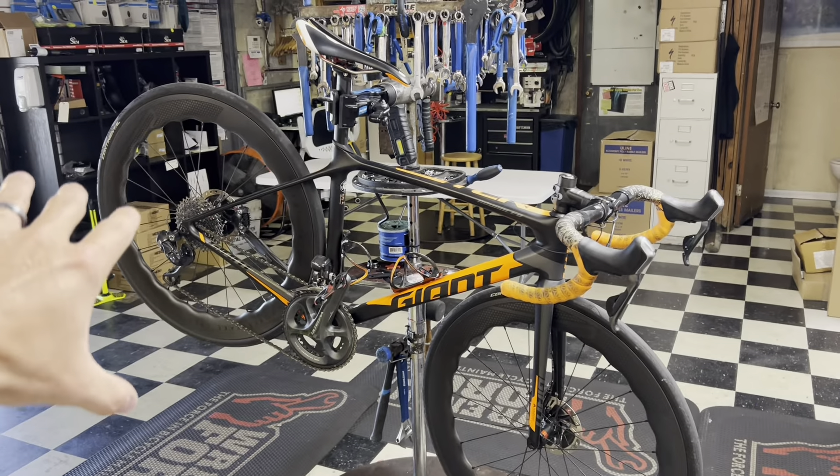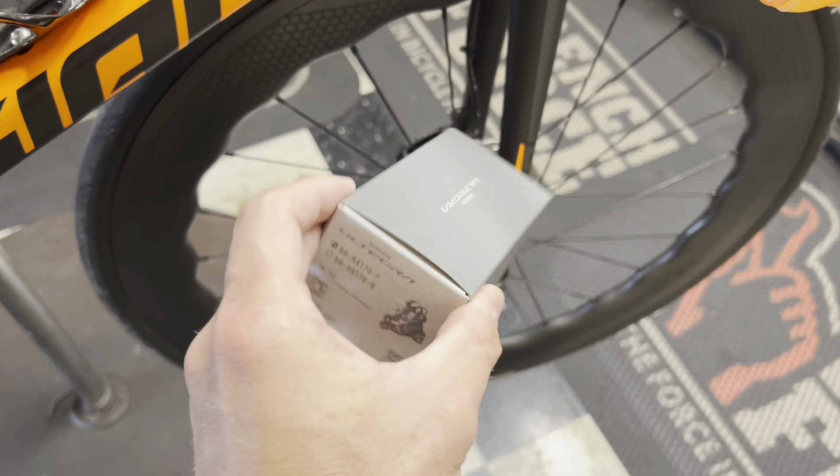As of right now it has Ultegra Di2 on it. He just bought the Princeton Wake 6560s, but we're actually doing a couple of swap-outs. We're putting on a brand new NV Carbon Fiber bar and an NV Carbon Fiber stem to go with it as well. We're also putting on new 12-speed brake calipers onto these Shimano Ultegra 11-speed calipers — he wants to get a little more brake clearance. I'm excited to see how they work.